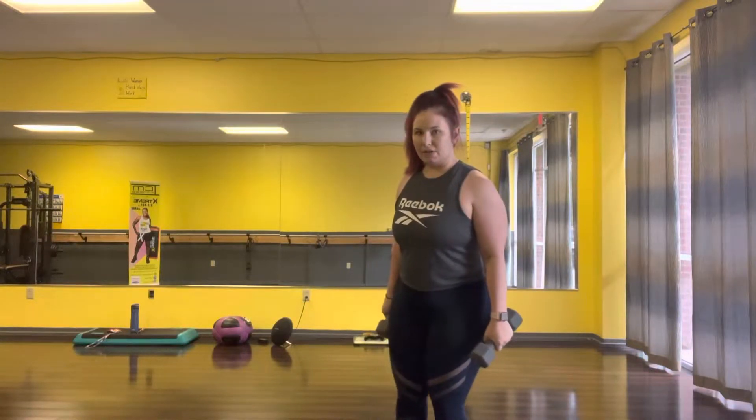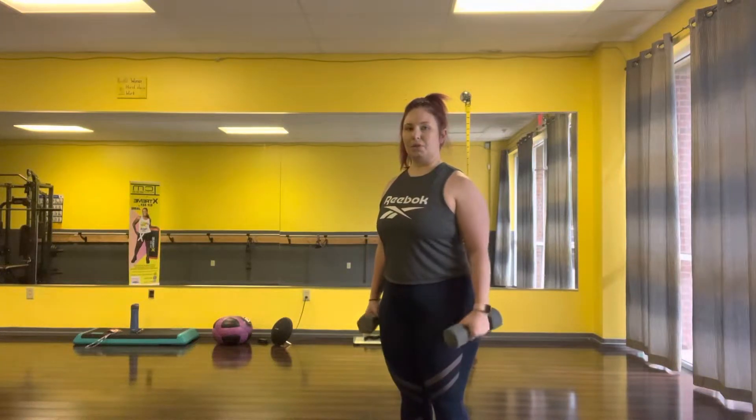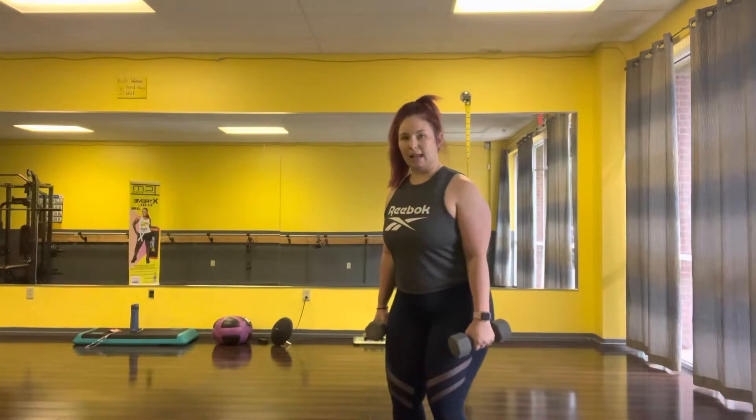I'm going to do it on an angle so you can see me, and then I'll change my position as well. From here, feet about shoulder-width apart, you're going to bend the knees slightly.